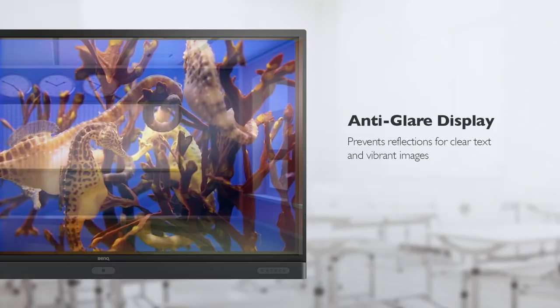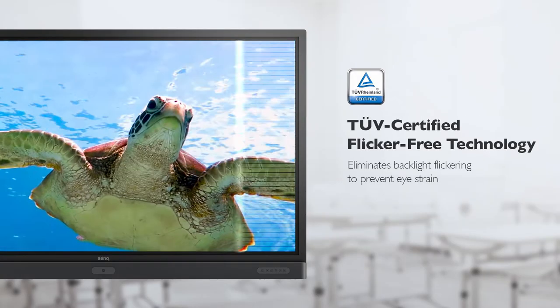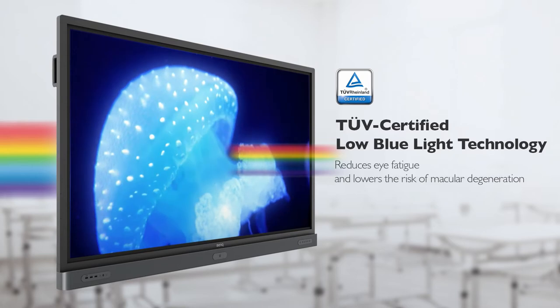Smart eye care technology protects students' developing eyes, allowing them to freely explore and learn. With the embedded motion sensor, the IFP can automatically activate low blue light and flicker-free technology as necessary.